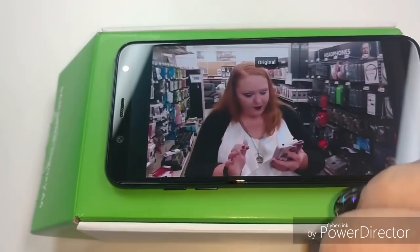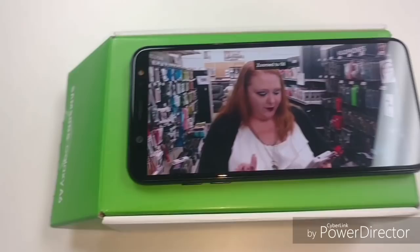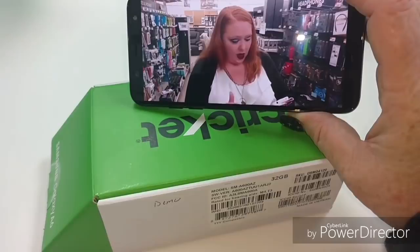You can expand the screen to full screen - black bars and borders or not. The display looks pretty good off of that.